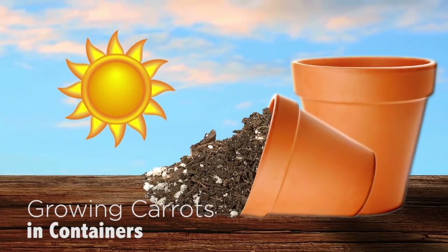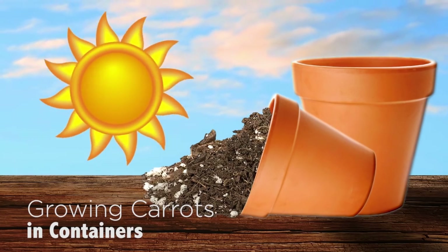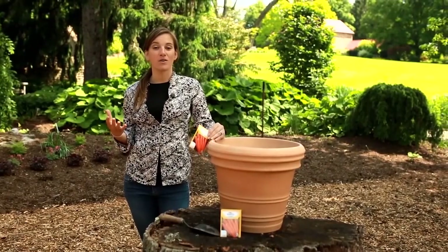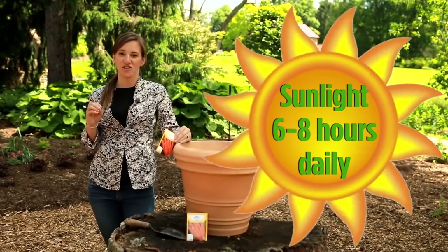There are just three elements to growing great container vegetables: sun, soil, and the right container. By full sun, we mean at least six hours of direct sun exposure each day.